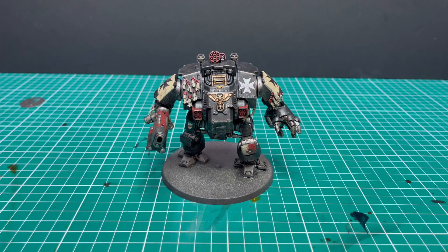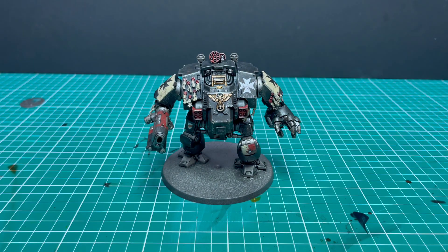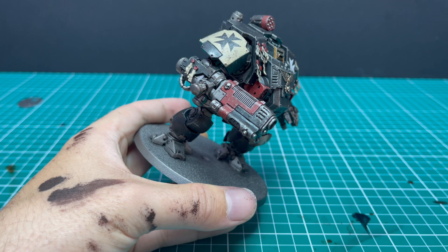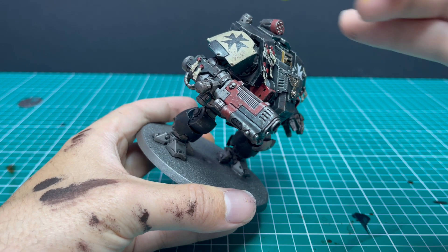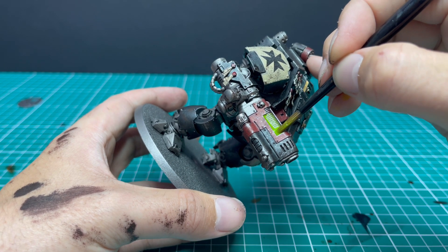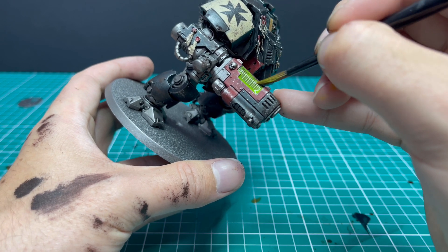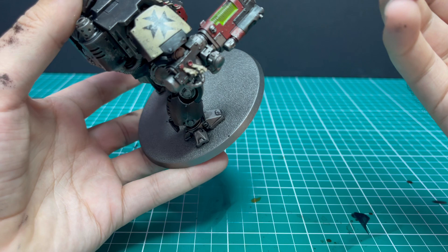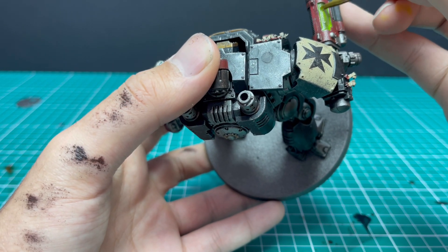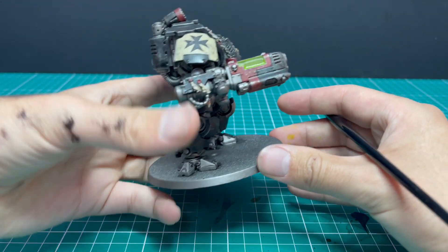There we have it. The last thing we're going to do is throw a layer of Tesseract Glow over the plasma coils — a nice hefty coat, one pass, just to give that green energy effect. Nothing too fancy.